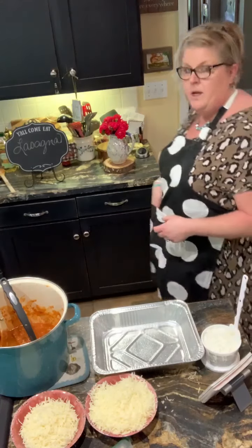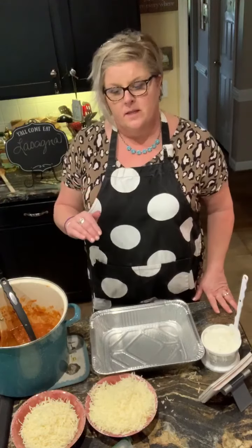Hey y'all — cooking, cutting up, keeping it real. Dinner prep for tonight. Mama Lise is in the kitchen.